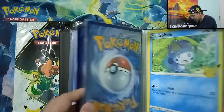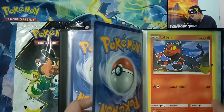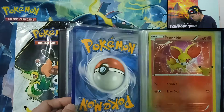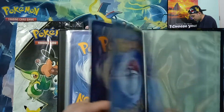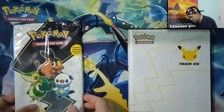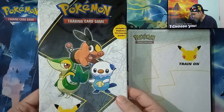Last March, we started our Jumbo card binder. We have here the Yellow Cheeks Pikachu Jumbo card. We have the Grookey, Scorbunny — the Galar Region Starters. Then the Kalos Region. Let's open now our Unova Starters, Unova Region pack.